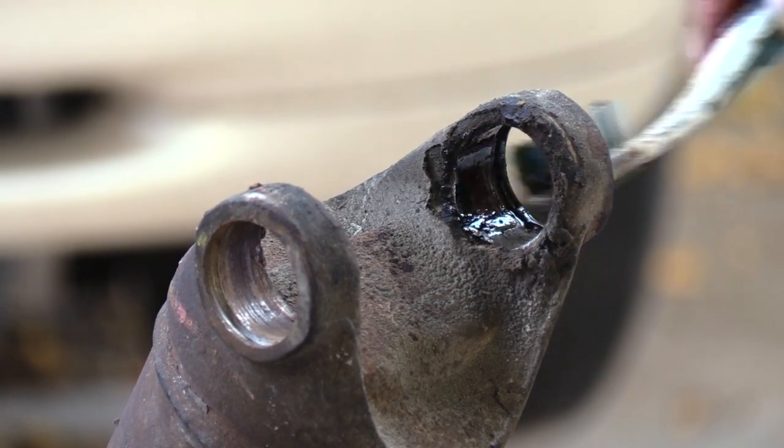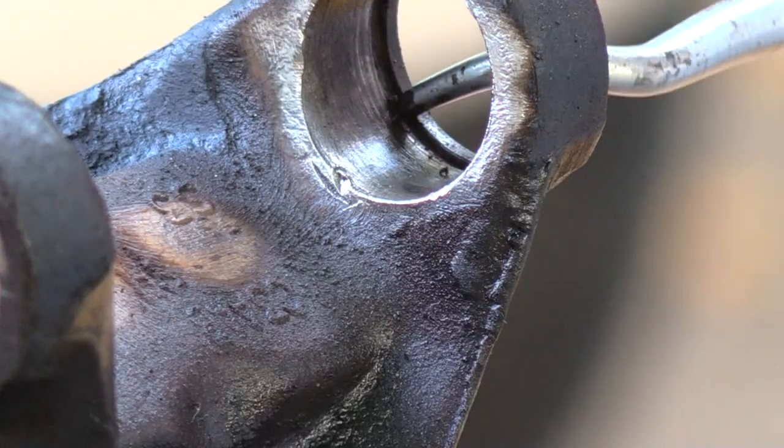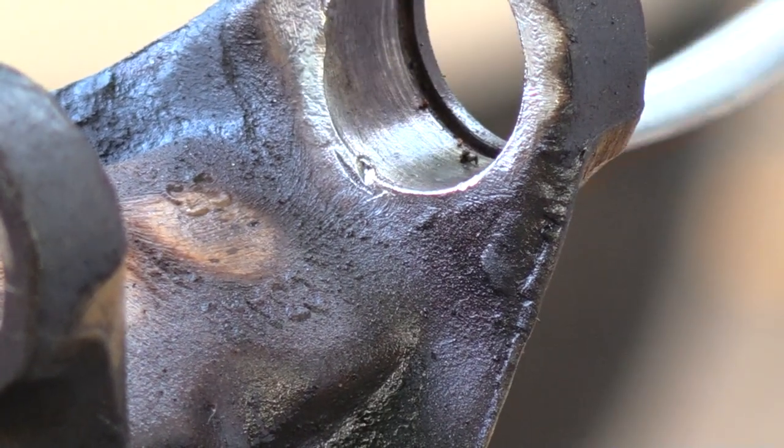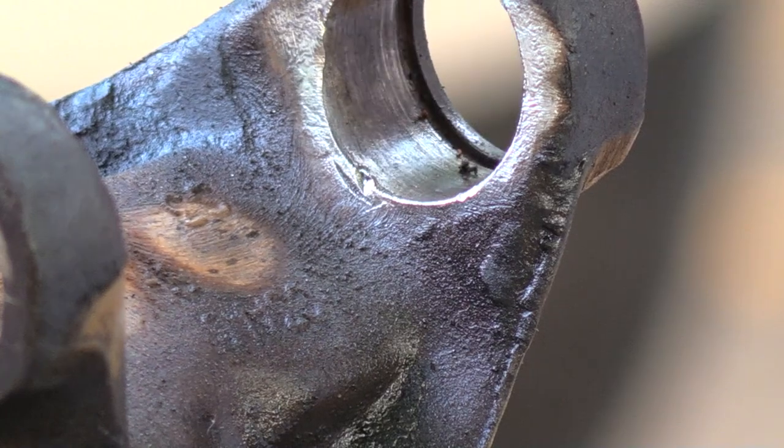I would never put bearings in discolored races such as these. Cleaning the snap ring grooves ensures they seat correctly — bits of debris can be seen as it's been removed from the groove.